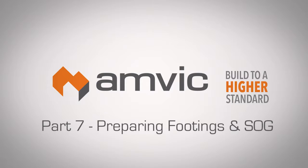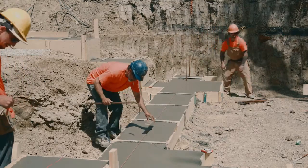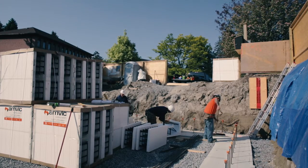Part 7: Preparing Footings and Slab on Grade. An AMVIC ICF wall can be started from either a footing or a slab depending on the design and engineering architectural requirements. There are benefits and drawbacks to both methods with no clear advantage one way or the other.